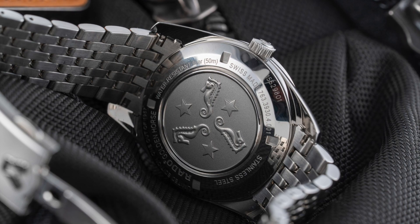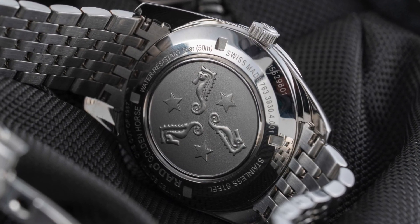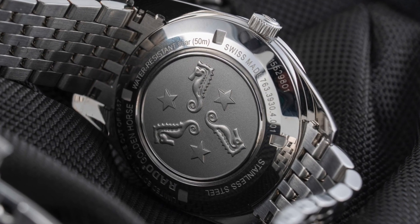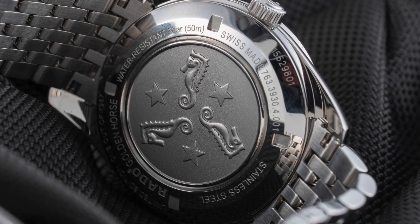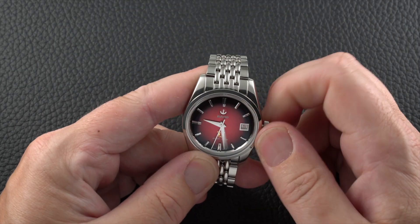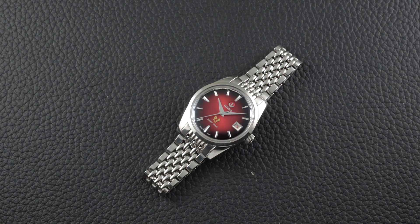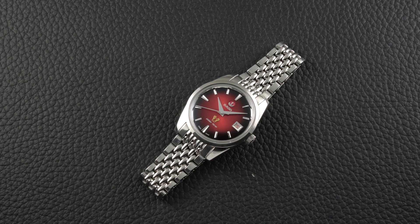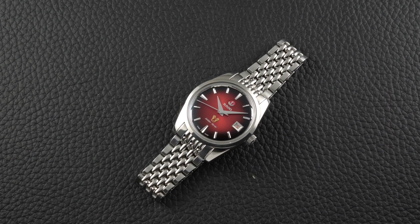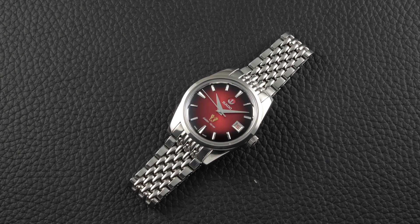The movement sits behind a closed case back with a really nice design — it's a nice touch that hammers home the vintage vibes of this model. By making such an informed trade-off, the ETA C07 becomes a far more attractive option than the ETA 2824 upon which its architecture is based. When combined with the striking yet surprisingly balanced aesthetic of this piece, the Rado 1957 Golden Horse Limited Edition becomes a really tempting buy at 1,740 euros, including the leather strap.